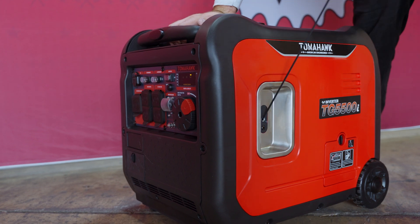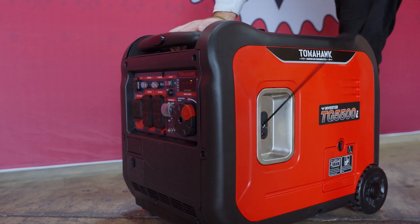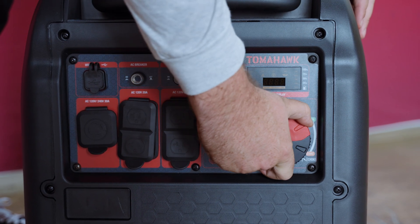Hold the top handle securely and pull the recoil starter grip until you feel resistance, then pull briskly. If the choke was closed, gradually open it as the generator warms up.